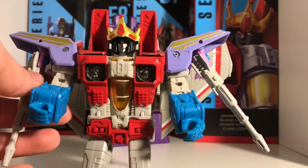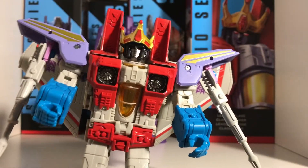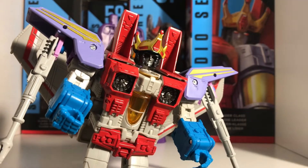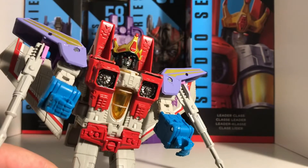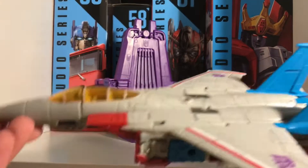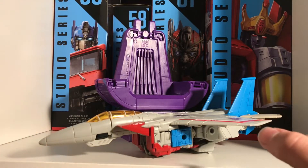This guy is an amazing figure — he's my favourite figure, and that is partly because of the transformation. The transformation on this guy is amazing. Just realise you've just paid leader class prices for that. It's still my favourite figure though.